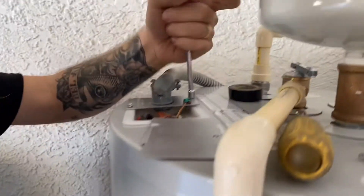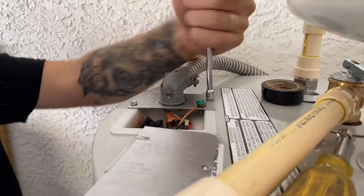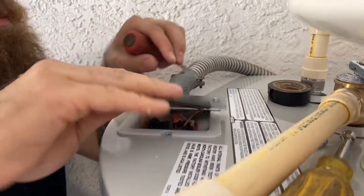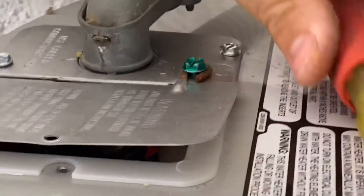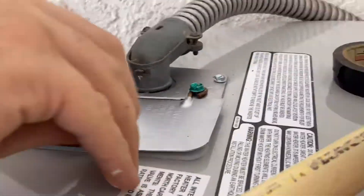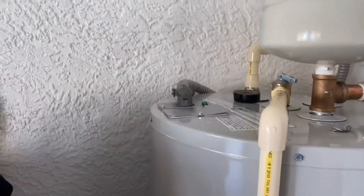You might have to finagle it a bit to get it to work. It shouldn't cross-thread — it should just go right in. Take your other plate and put it on there. Make sure that copper ground wire is in line with that little hump on the plate so it can go up through into the ground bolt, and secure the plate to the water heater.